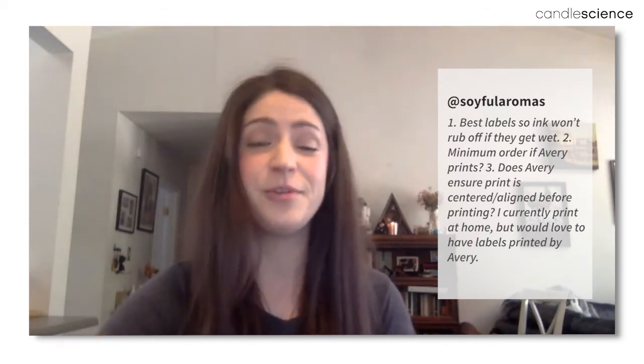The first question came from Soyful Aromas on Instagram, asking about the best labels so that ink won't rub off if they get wet. The best option is through our WePrint service — we offer film labels in white and clear, and both are waterproof and oil proof. So if anything gets on them while you're making candles or if they get wet, the ink won't run. It's only available through WePrint. We do have some waterproof blank labels too, but they're not as durable because they don't get coated the way WePrint labels do — WePrint puts them through a coater for that extra durability.